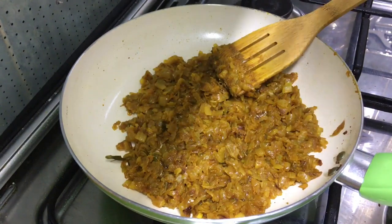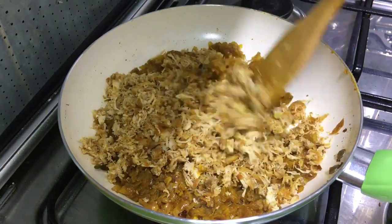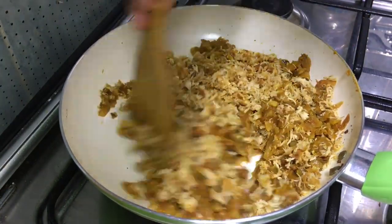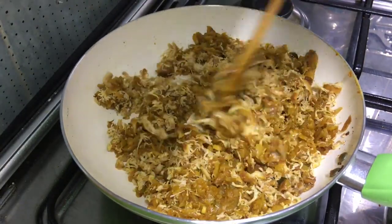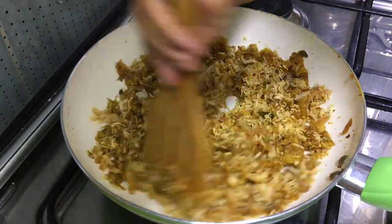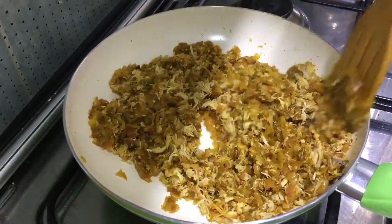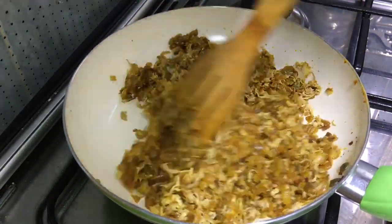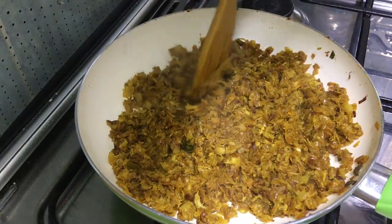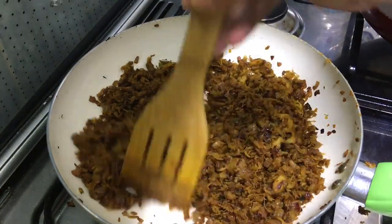Now add the chicken and mix it together on a medium flame for a minute. Now mix the chicken well. Now we are ready for chicken masala. We are going to use a couple of snacks.